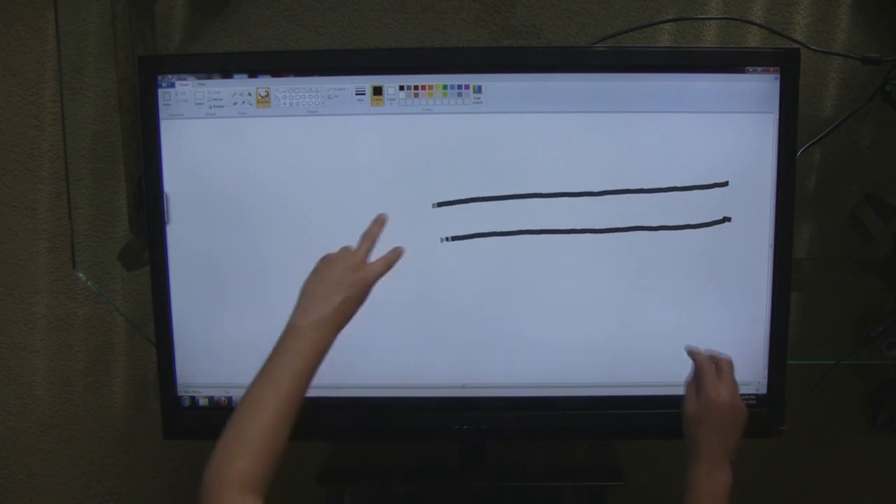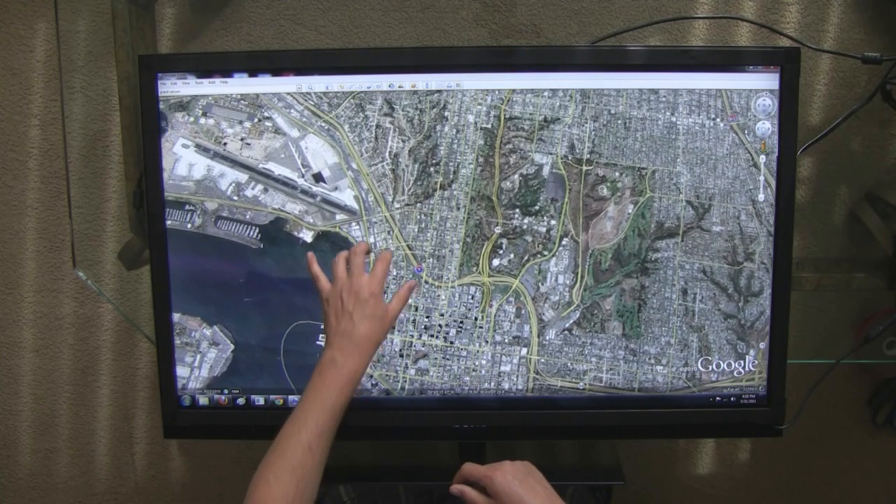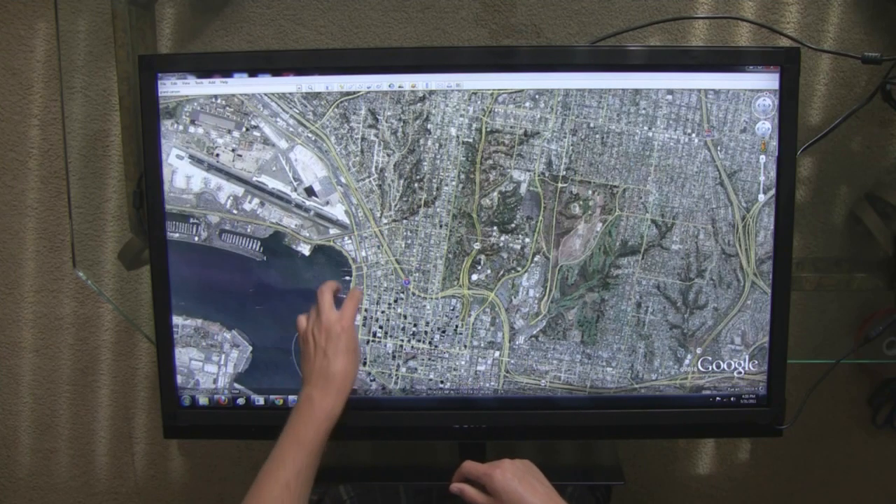Certain applications such as Windows Paint, web browsers, PDF readers, and Google Earth already have built-in support for multi-touch.